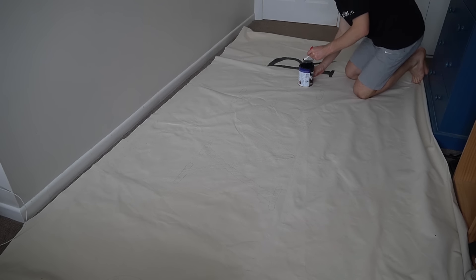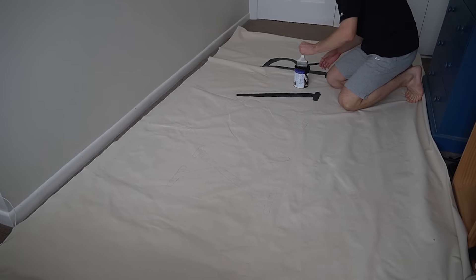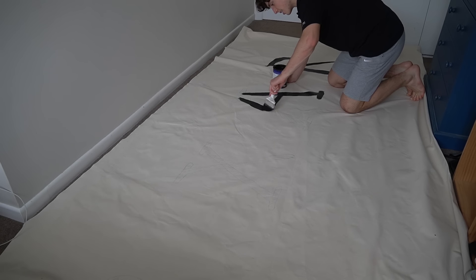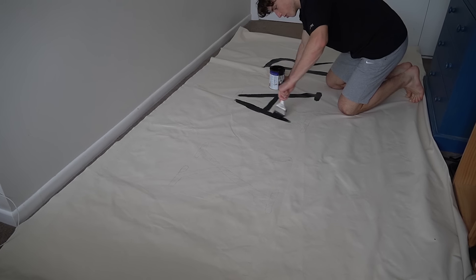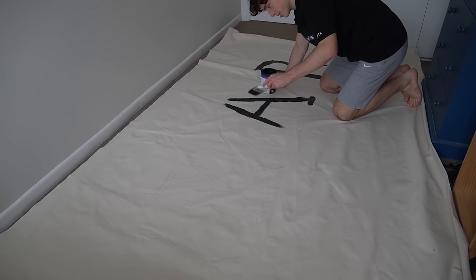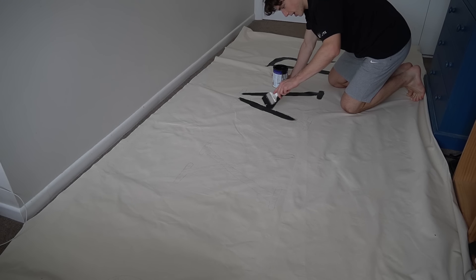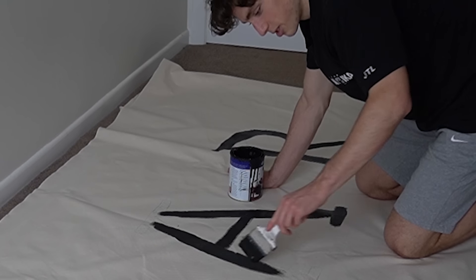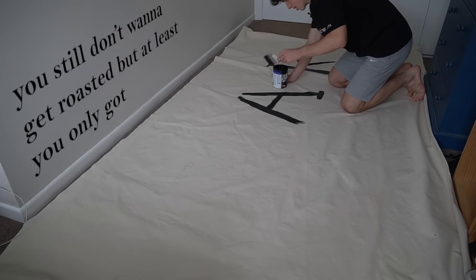I'm just gonna paint it badly and then I'll do the touch-ups later. That's called procrastinating. The best part about this video — I only have to paint in one color. There's no blending. It can be awful, and at least it's awful in one color as opposed to in seven. It's like if I had to cook a seven-course meal for Gordon Ramsay and get roasted seven times, or if I just had to cook one course and only get roasted once. Like, you still don't want to get roasted, but at least you only got roasted once.